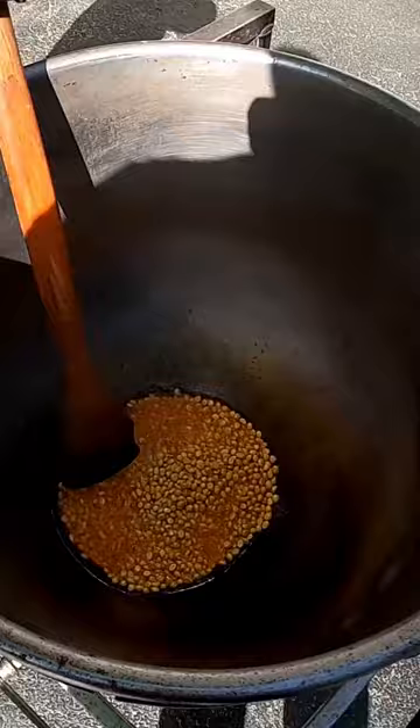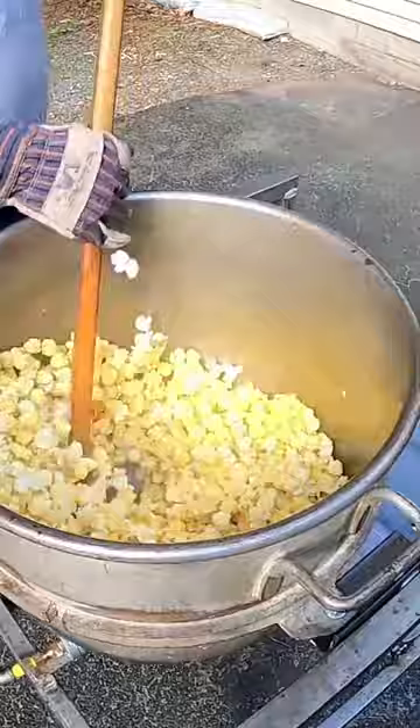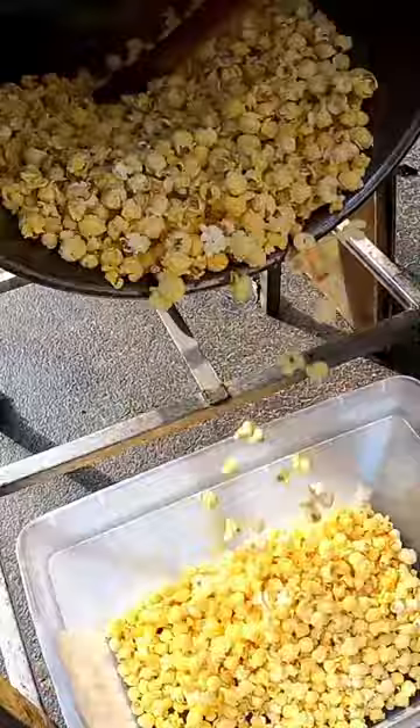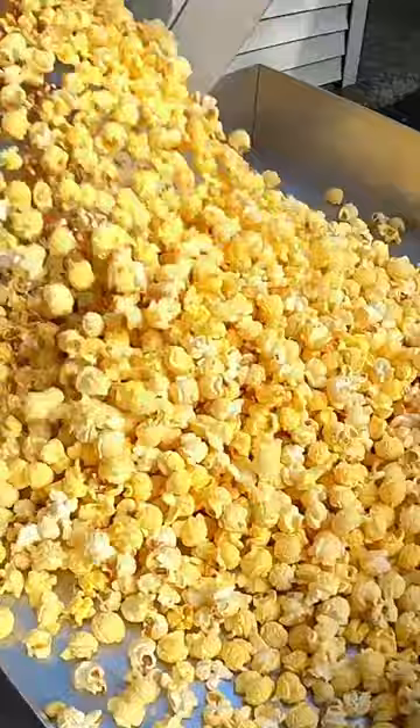It's starting to heat up. We've got our popcorn popping really good here. There we go, we've got all our butter popcorn in there.